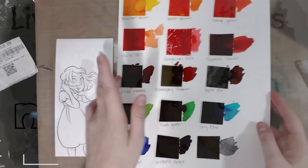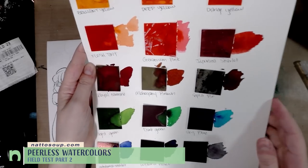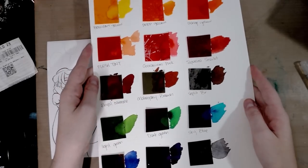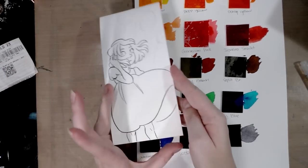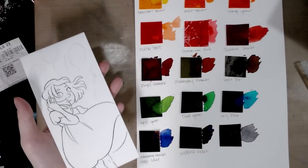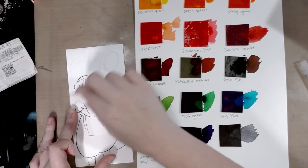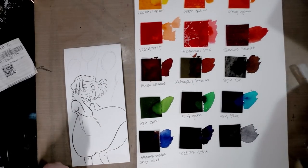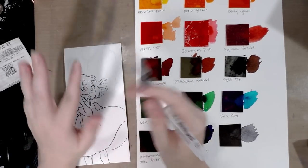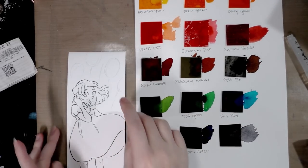Today we're working with Peerless watercolors — dye-based watercolors painted onto a film. We have other videos showing how to make a swatch card, and we did a field test. We're revisiting them today, trying a lighter hand on a cute illustration on cotton rag watercolor paper, using a water brush to force a lighter, more controlled approach.